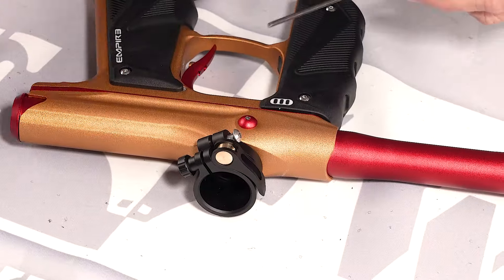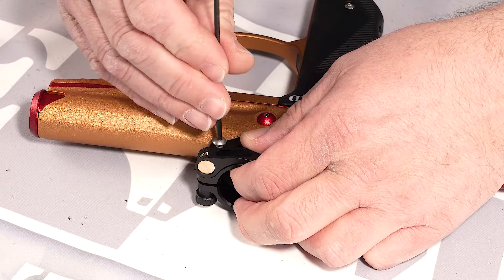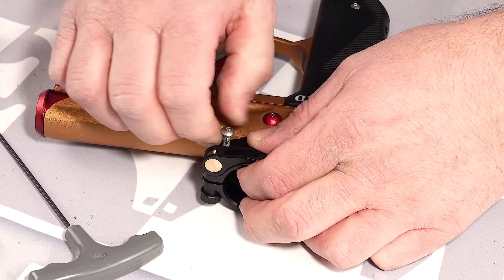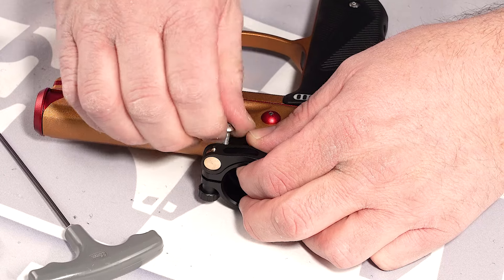Take the nickel out, and then you can go ahead and take the screw back out of this side, because you'd have to go back into the opposite side for the clamp to work.